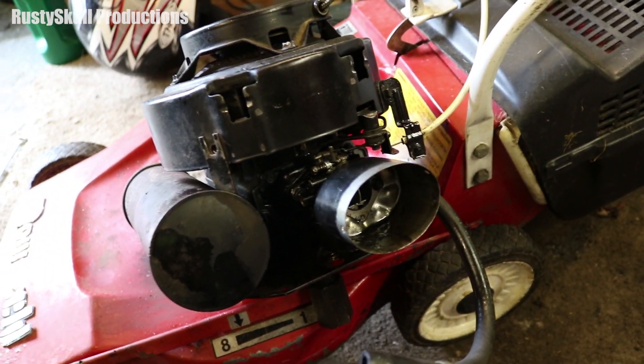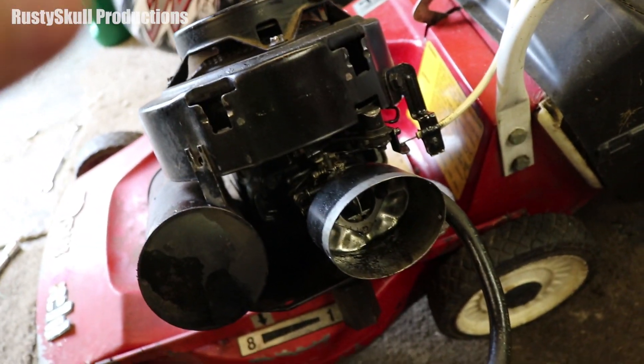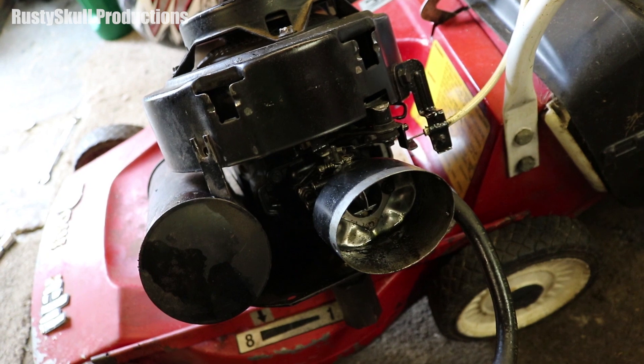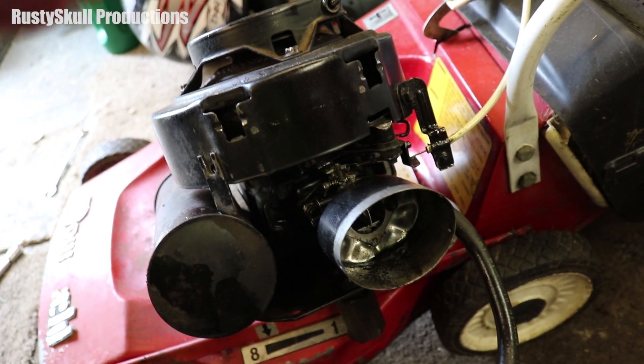This is the old mower that I'm taking apart here - it's an Emblem, it's a two-stroke version. But just because it's a two-stroke doesn't mean the choke is going to work any differently. The choke works exactly the same on either a four-stroke or a two-stroke, on any lawnmower, any strimmer, any engine with a carburetor basically.